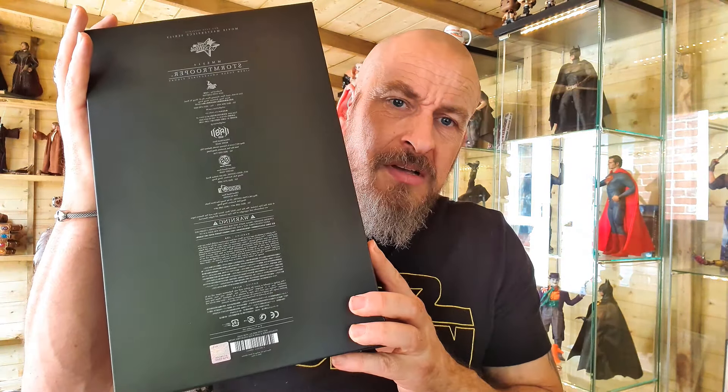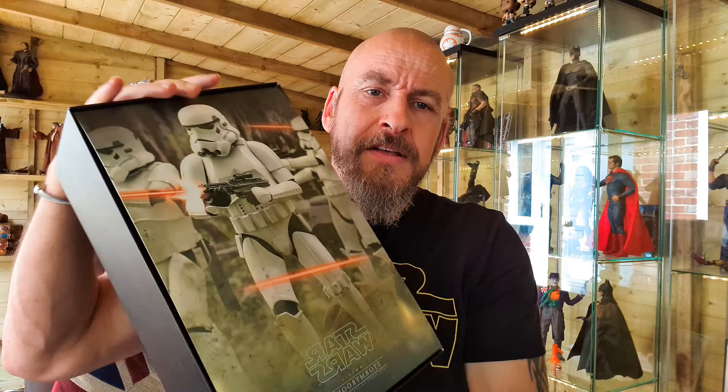The back looks like that — great inlay again. I think that's another great touch. I love seeing these inlays; they do a damn good job of that. You could use it as a backdrop if you wanted to put figures close to it and make it look like you've got more of a scene going on.